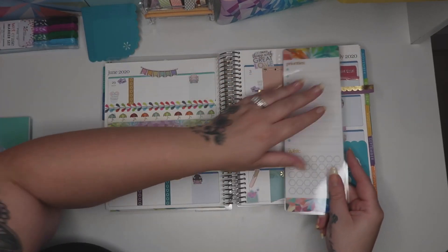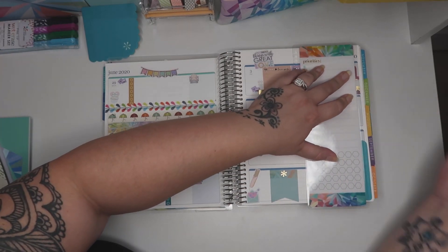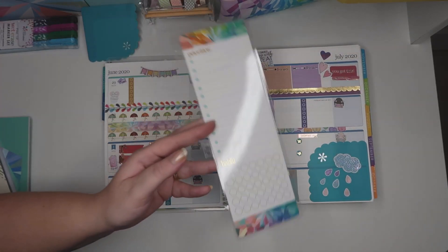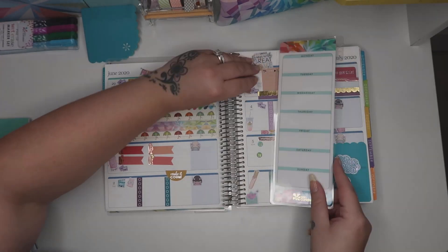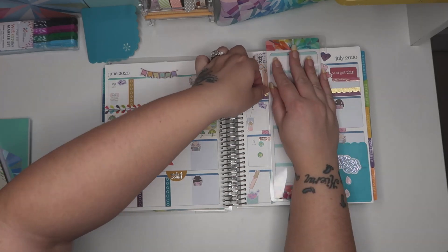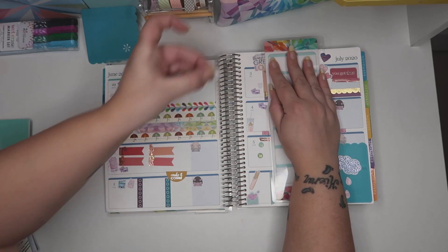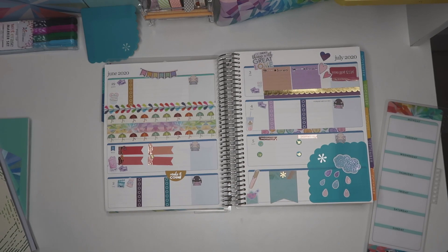I'll just use this to do the little tab. You can use a ruler but I haven't got that to hand so this does it perfectly. I would just grab it and pull - remember to pull upwards because it will make a mess if you don't. And that just makes me a nice straight line.